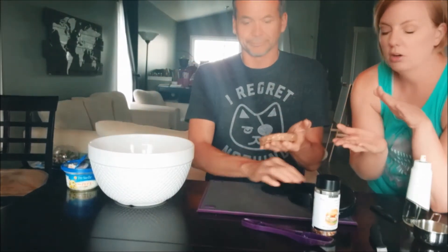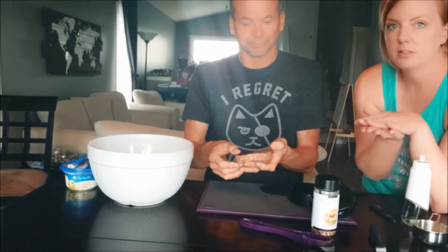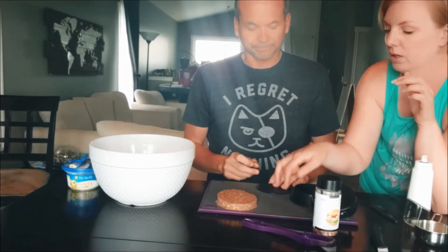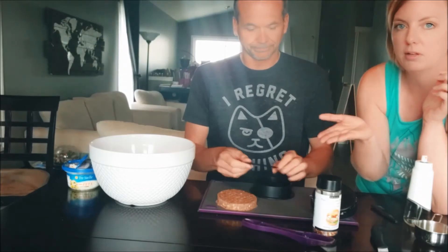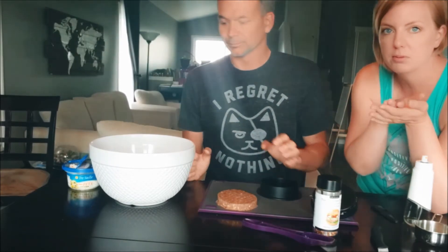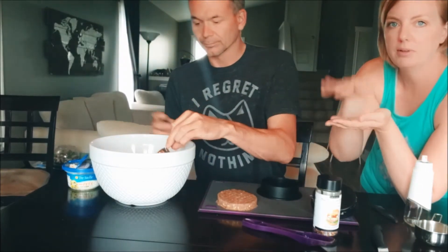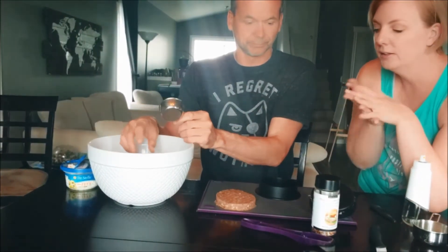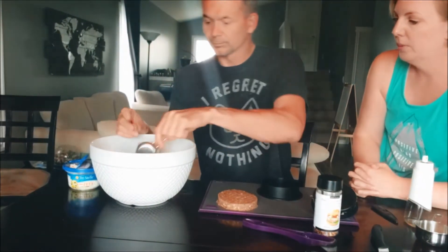Since we're doing freezer meals, I like to layer them on a cutting mat and put them in the freezer to freeze flat. When you take them out and put them into a bag, use parchment paper between layers if you're stacking them. If you only have three or four, they'll probably all fit in the bag flat.